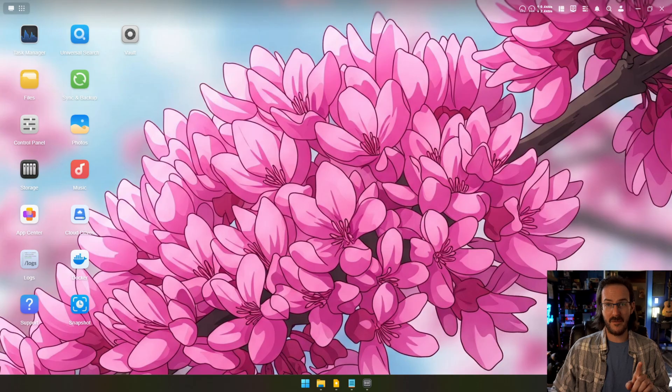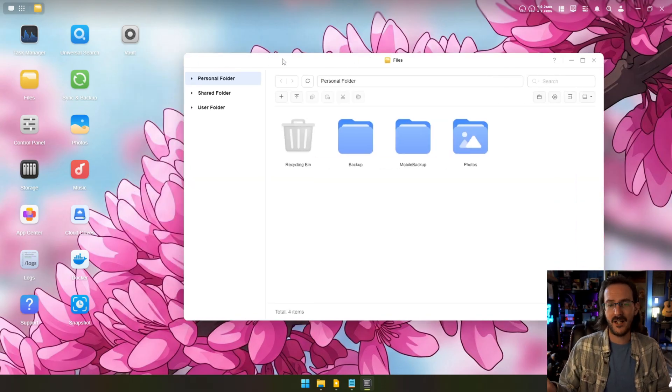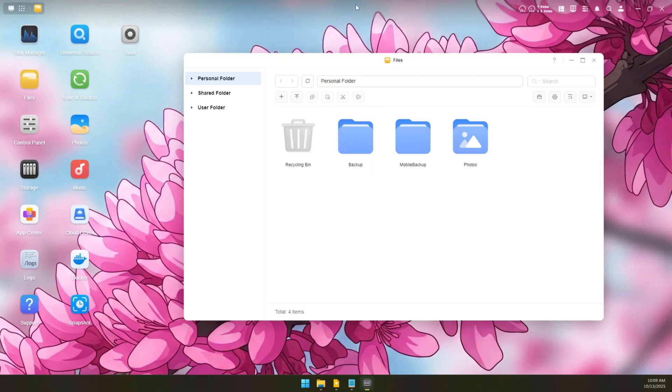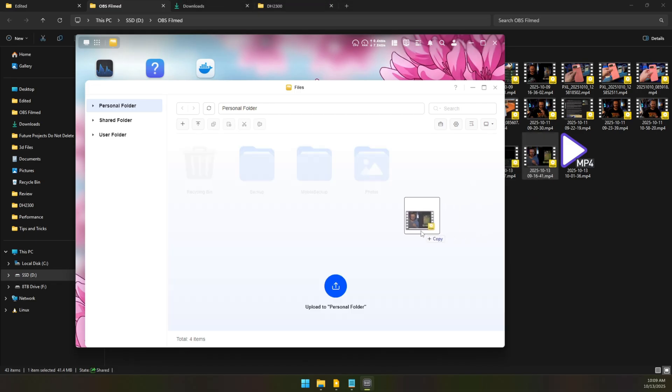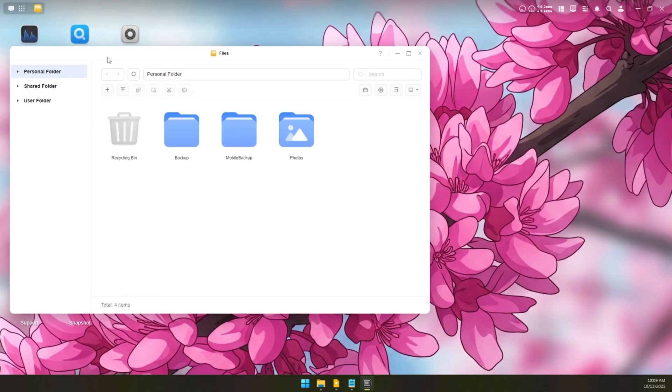Something I love about this thing is how you can manage it from your computer. There is an application you can install from Ugreen that lets you access a desktop interface. If I want to move files around on my NAS, I can just go into a file explorer and do what I need to do. I can literally grab a file off my computer and drag it into my NAS, and it will just start uploading it directly. How cool is that?